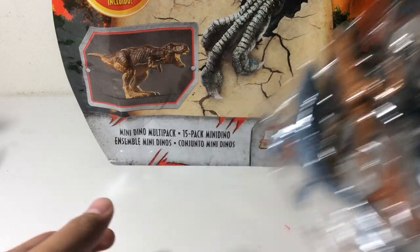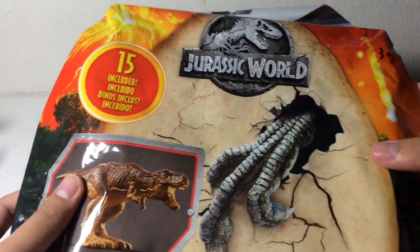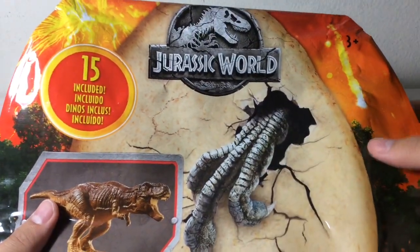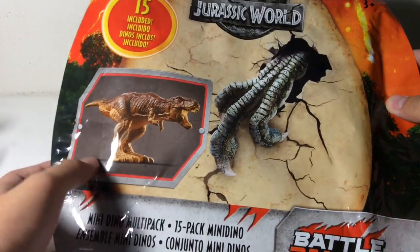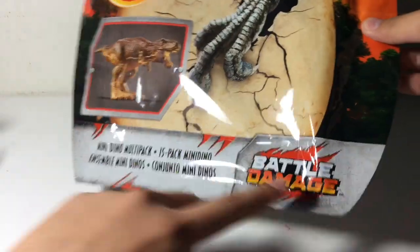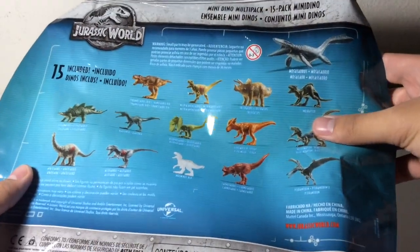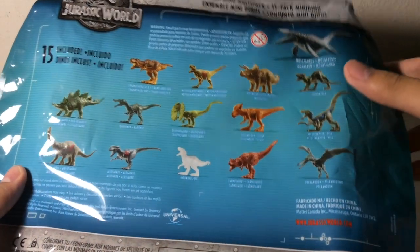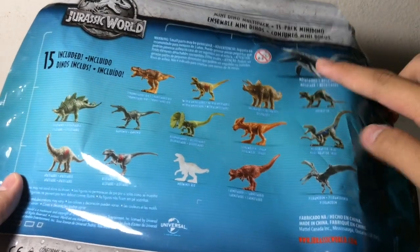Let's get this out of the way and take a look at the packaging first. The packaging is like this bag right here — got a dinosaur hatching out of the egg, Mount Sibo erupting, and all this other stuff in the front, including the artwork of the T-Rex and the Battle Damage logo. On the back you get all the dinosaurs that come in the set. These are all different from their blind bag versions, because most of these don't have articulation, except for the Mosasaur.